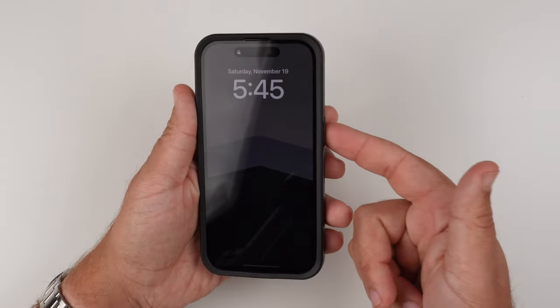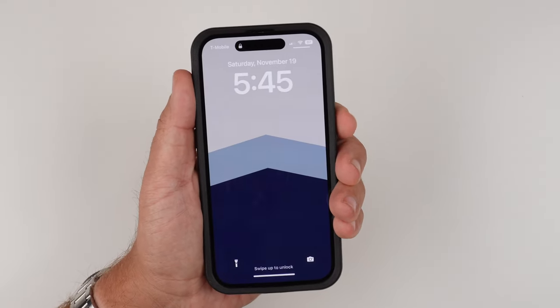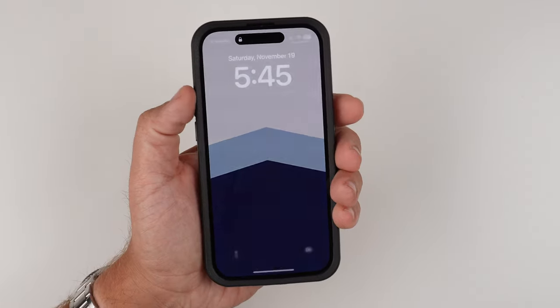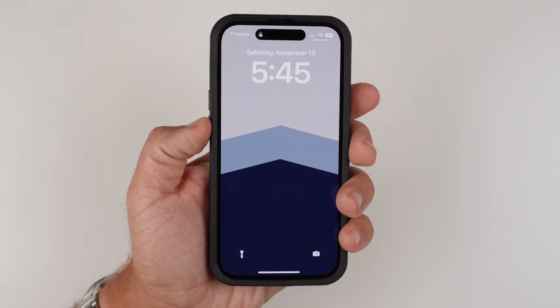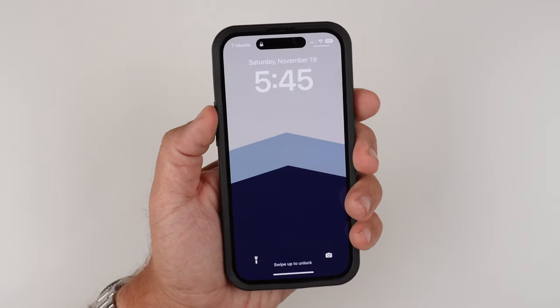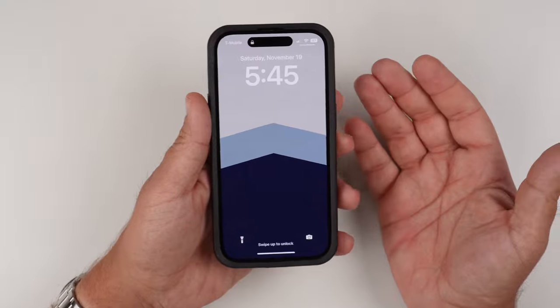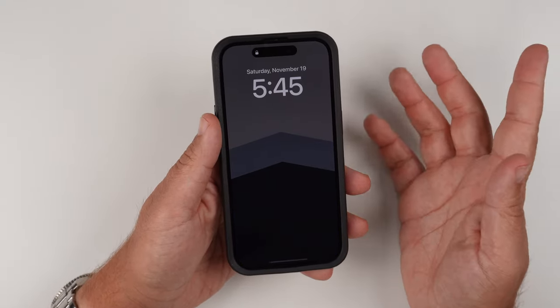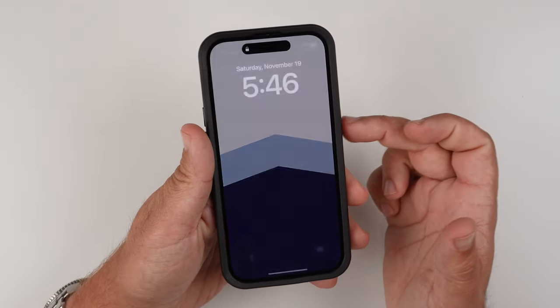Let's go ahead and do the clicky button test. Let's start with that power button first, then volume up and down. The buttons are clicky and tactile. They are not super loud, but that's okay — as long as you get that clicky responsiveness, that's what matters.